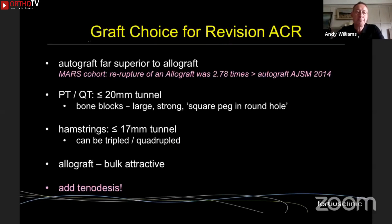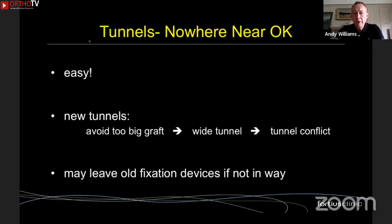There are various scenarios to deal with. First, tunnels that are nowhere near acceptable — these are easy revisions, like a primary reconstruction: just create new tunnels. But think about graft size — a big graft means a big tunnel, which may conflict with the original tunnel. You don't want to overdo it; you need a minimum size, and in our patient population a minimum of 8 millimeters diameter for hamstrings is what I'd want.